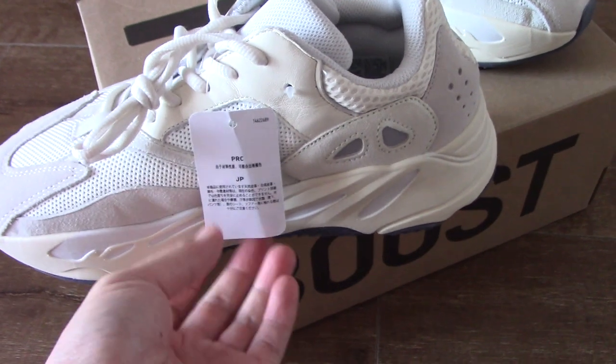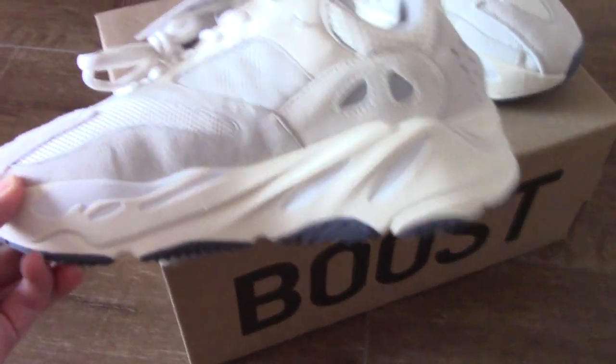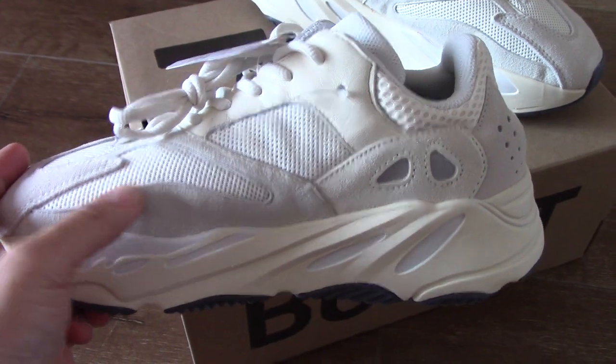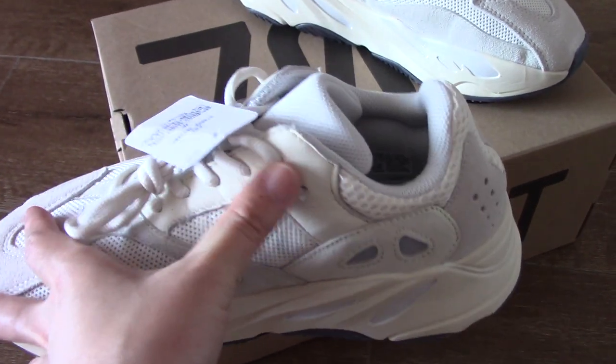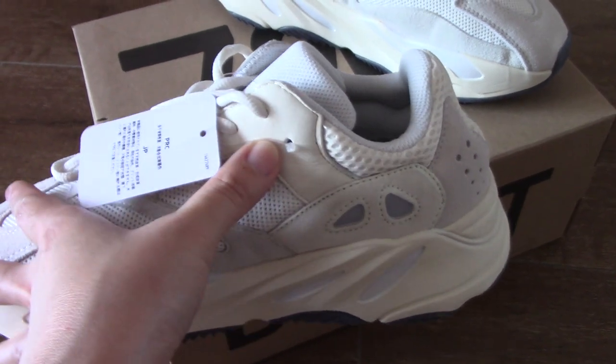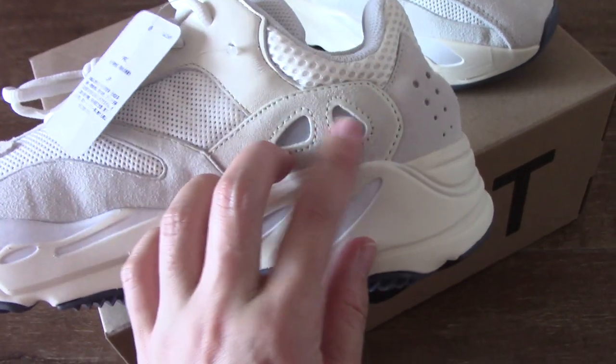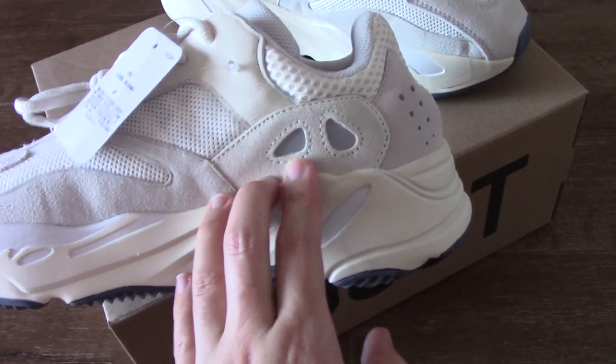And the inner side — you can check the tag here. For the inner side, you can see the thread mesh. And around the lace lock, this part is soft leather. And also these two parts, you can see — as you know, this is 3M material.